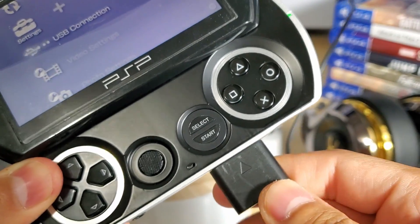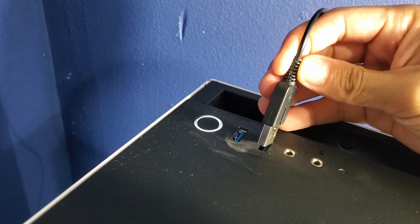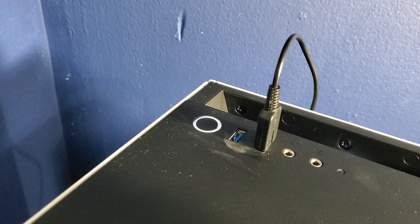Next we're going to connect our PSP Go to our PC via USB cable. Make sure you use a very good USB port on your PC.